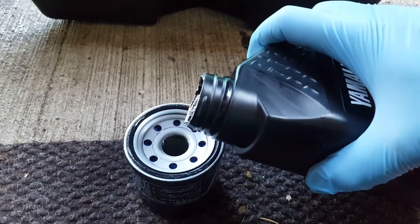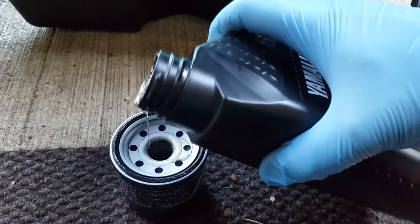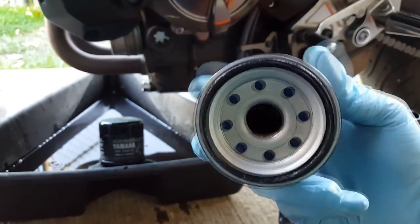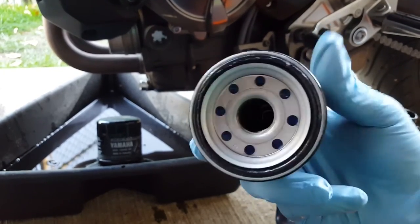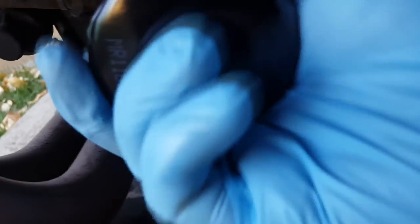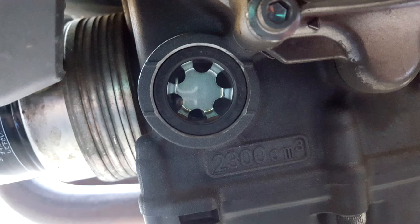Next, we're going to install the replacement oil filter. I like to add a little bit of motor oil to the inside of the filter and rotate it so the filter element soaks up some oil. You'll also want to apply a small amount of new motor oil on the rubber o-ring before screwing the filter into place. In this case, the Yamaha filters come pre-greased around the outside of the filter ring. When installing, do not over-tighten — just use your hand and crank it down as best you can, as over-tightening may damage the filter and cause a leak.